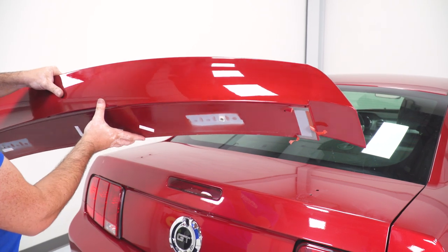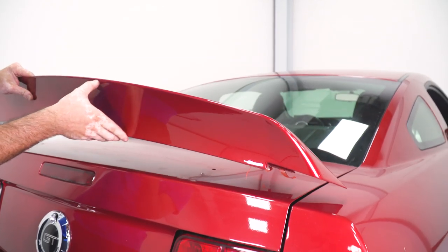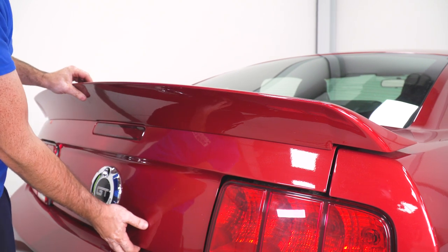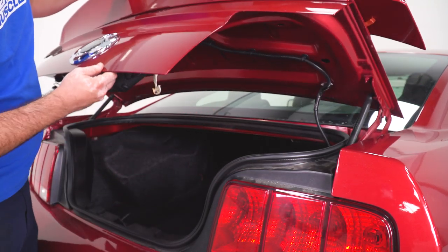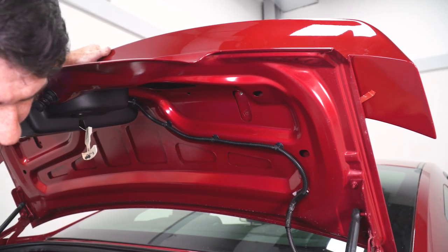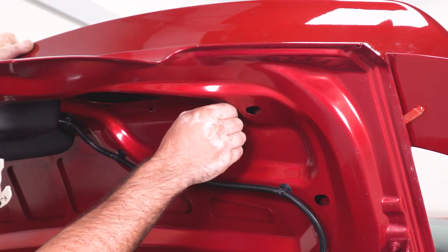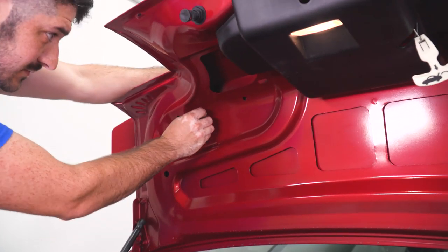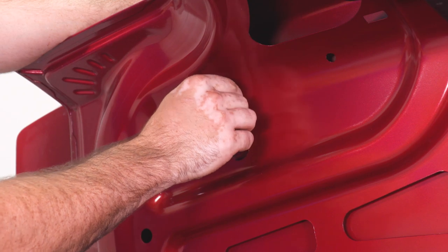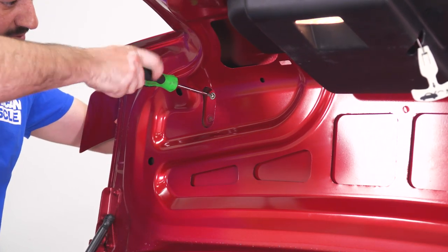Now that the double-stick tape has been peeled back a little bit, you can apply it to the trunk and line up the bolt holes on the bottom of the panel with the bolt holes on the trunk lid. Keep a hand on the spoiler while you lift the lid to get the holes lined up, and then using the supplied screws, put the screws into the threaded inserts. Once the screws are started, you can use a Phillips head screwdriver to snug them down, making sure that your spoiler doesn't move out of place in the process.